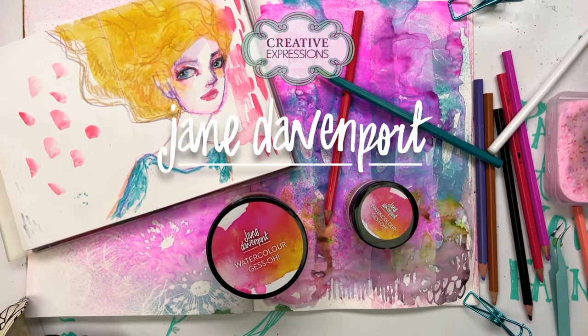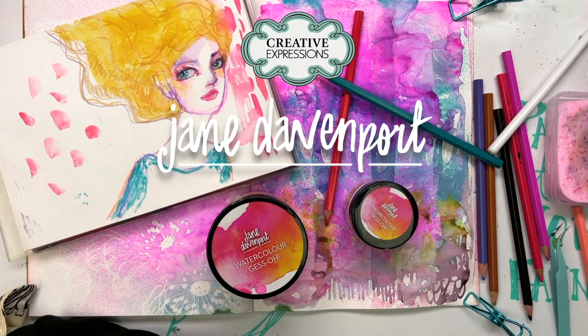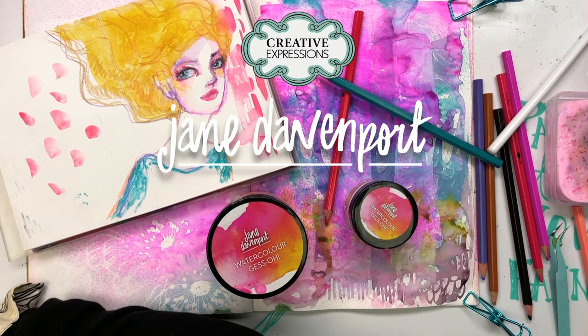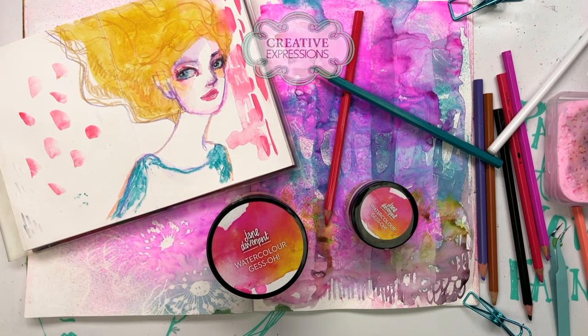Watercolour Gesso is an innovation that I've been working on with my friends at Creative Expressions as part of my collaboration with them. They're based in the UK and this is made in the UK. Watercolour Gesso in very basic terms will turn any surface into a watercolour-loving or watercolour media-loving surface.